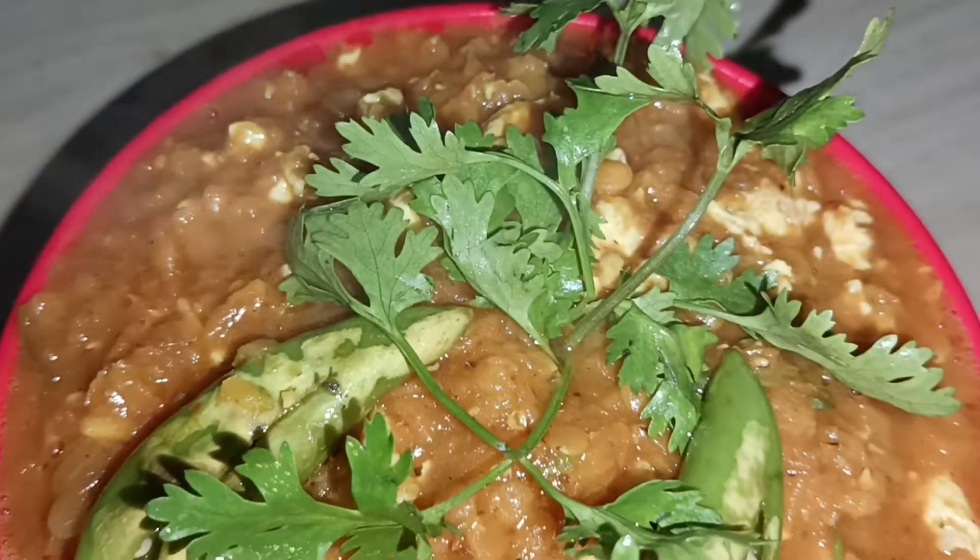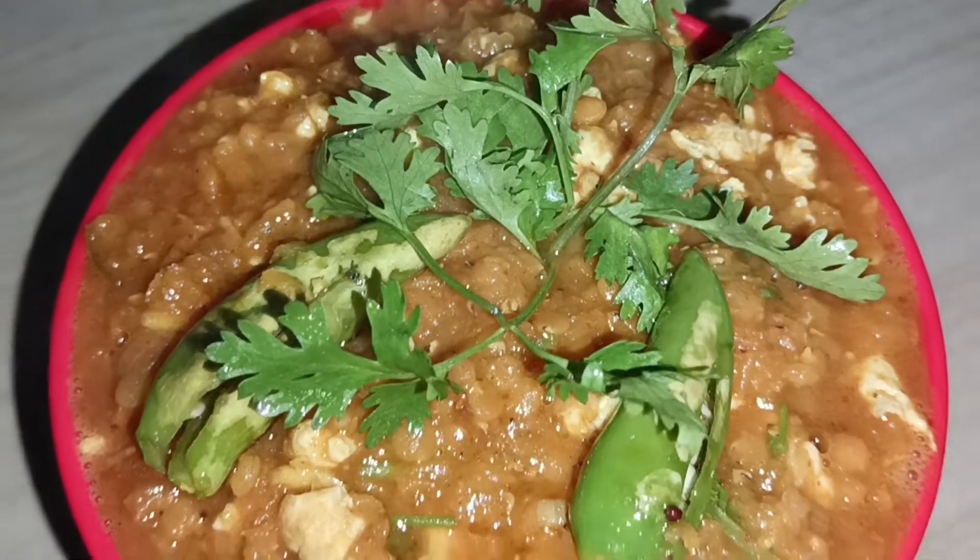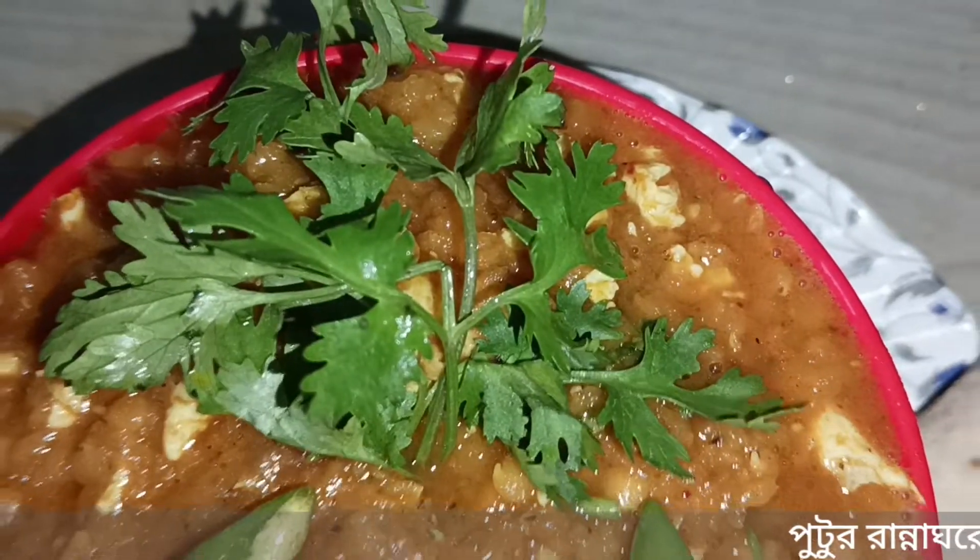Hello everyone, welcome to our channel. Today I am ready for the recipe.